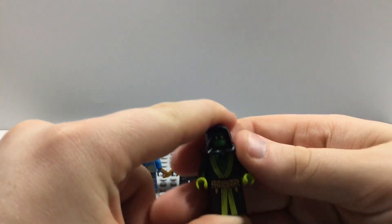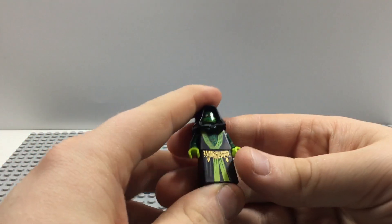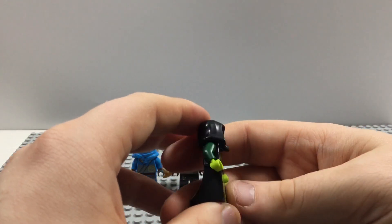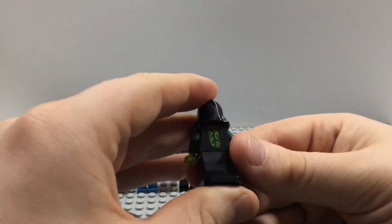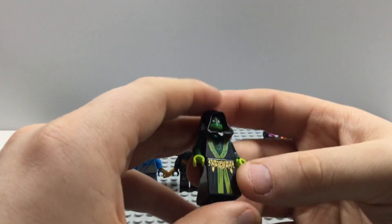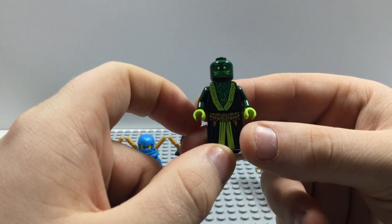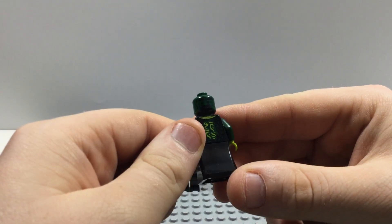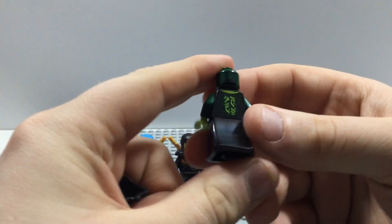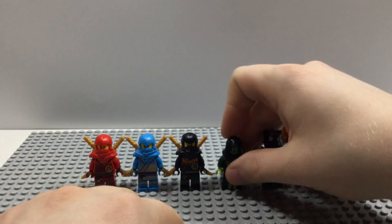This minifigure is exclusive to the set — this is the Spirit of the Temple, which appeared in only one episode: the Temple of the Dragon Energy Core. It's like a ghostly figure. He has nice back printing on his torso and nice printing on his front — the robes look really nicely done, very spooky looking and pretty darn cool. He has two faces: his awakened face and his stone face. Overall a pretty spooky figure, but I like it.